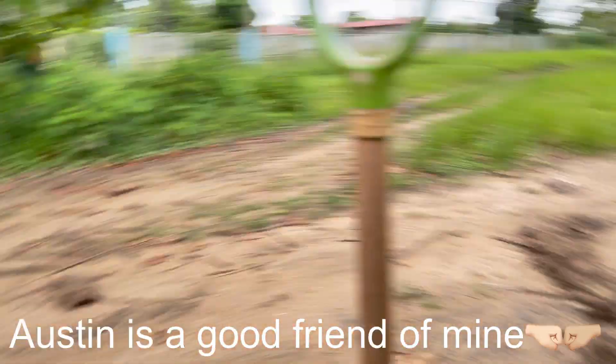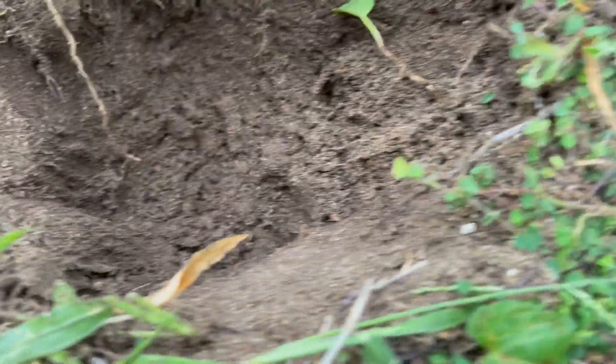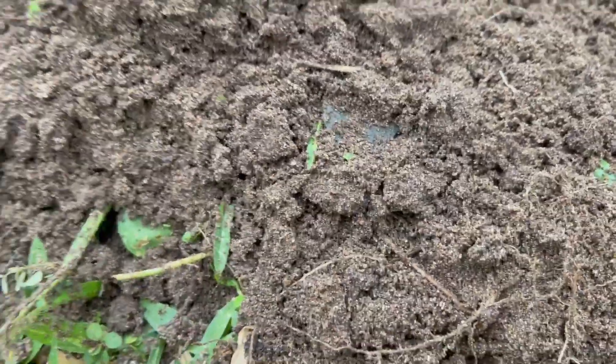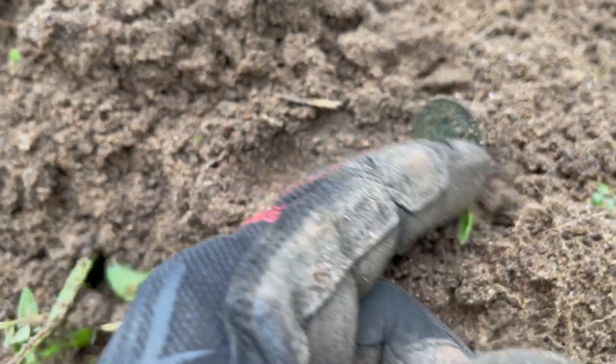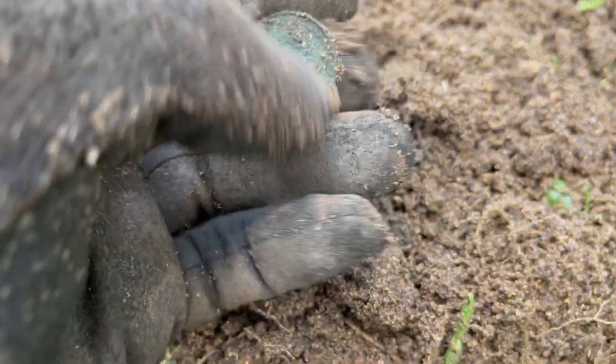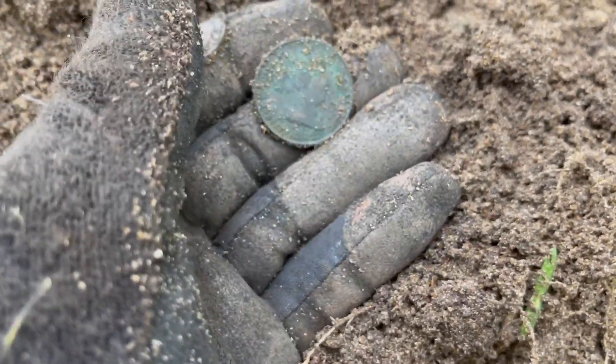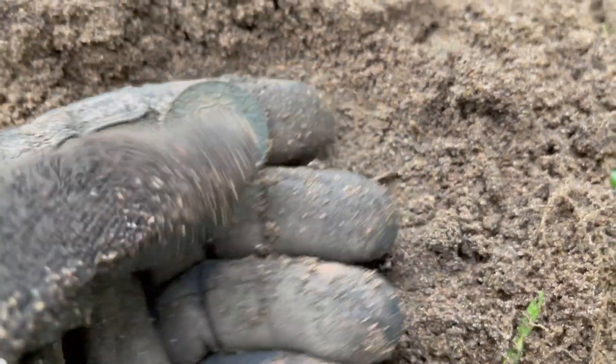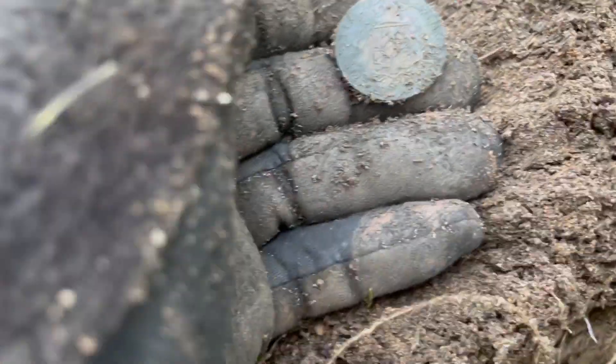I'm sweating my butt off and I'm detecting on my favorite spot. Deep down there, it was like almost eight inches. My Equinox was ringing solid 21, 22. And I was sure it's gonna be another one of those coppers. Yep, it's another one! Oh my goodness. Dude, look at that — I'm not gonna rub it too much because they're green.